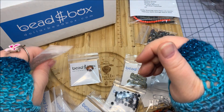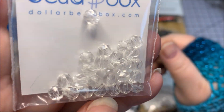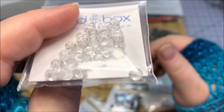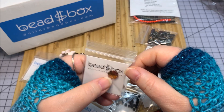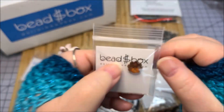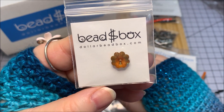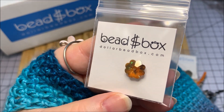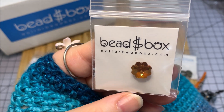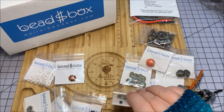Some Czech fire polished crystal 5 millimeter size beads — catches the light nicely. Then a Swarovski margarita bead, style 3700, 12 millimeter size in crystal copper. Now Swarovski is going out — they've already fizzled out of the beading community and there are a lot of various beading suppliers trying to fill the vacuum that's left behind.